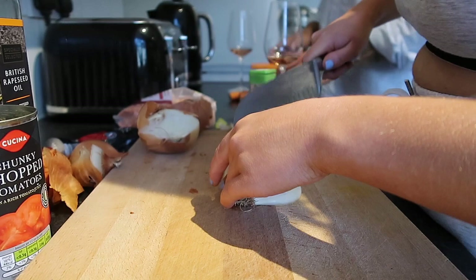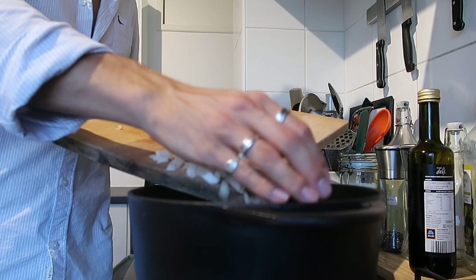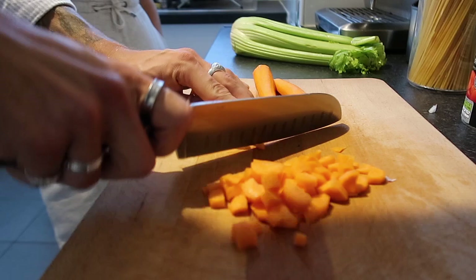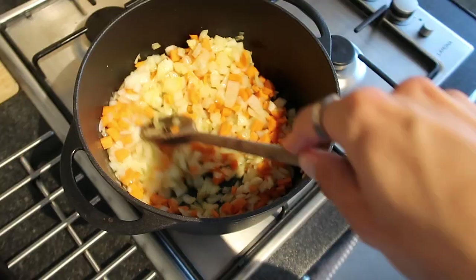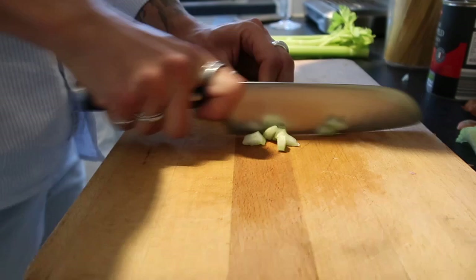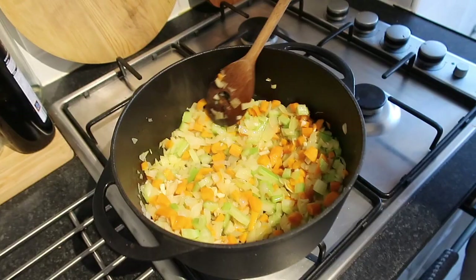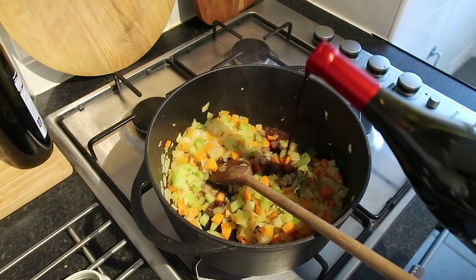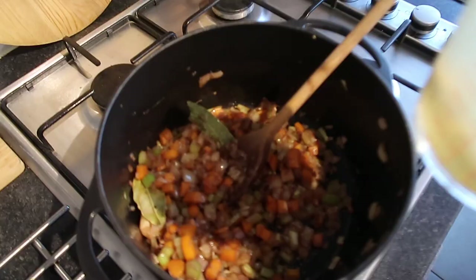Slice up the white onion into small chunks and sauté in a large pan or casserole dish. Add salt to help them soften. Then julienne the carrots into small chunks and add those in too, giving everything a stir — this is the base of your sofrito sauce. Add the celery, washed and cut into small pieces. Let the whole base sweat down for a good solid 15 minutes. Add plenty of salt, a bay leaf, and a good splash of red wine to intensify the flavour.